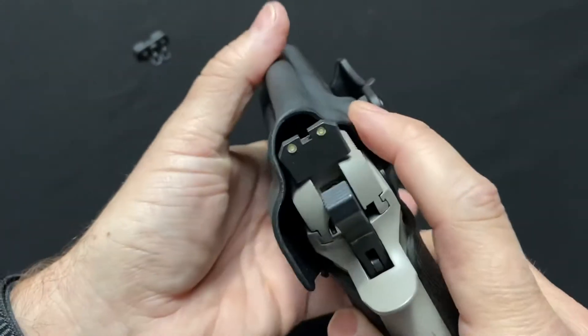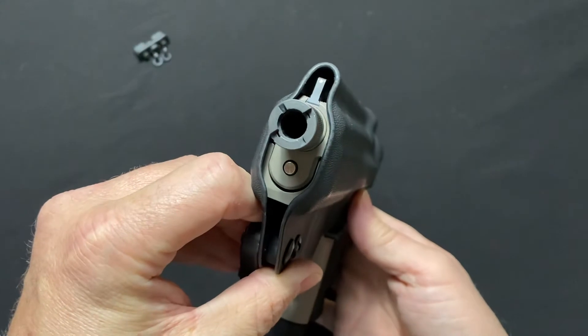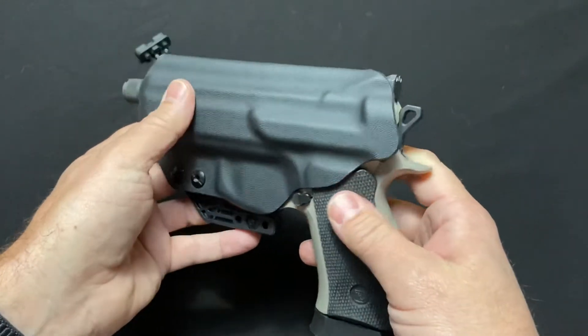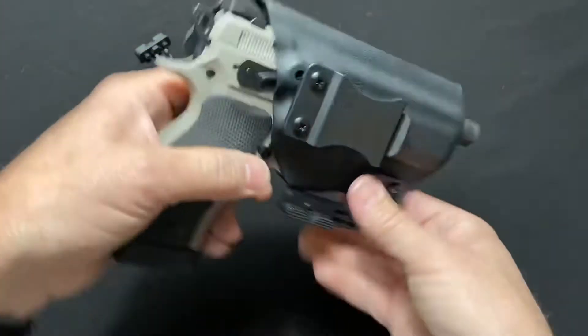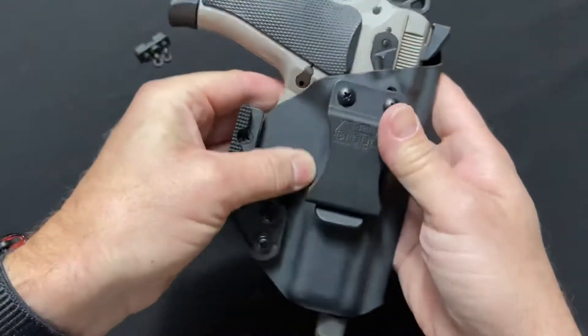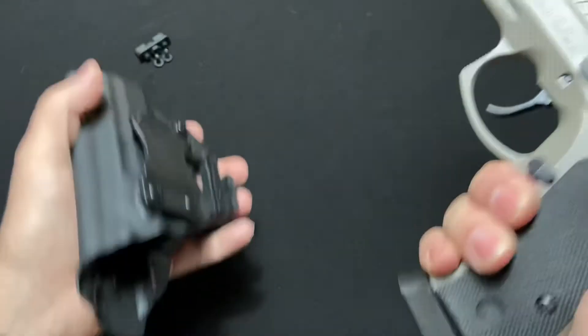It goes around the decocker slide and it's got a channel cut out for suppressor-height sights. Very nice molding — I'm not sure if it's vacuum molded or CNC cut, but either way everything is cut and finished very well.